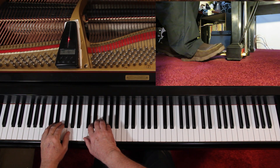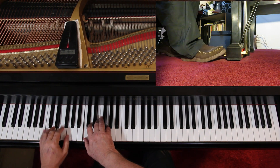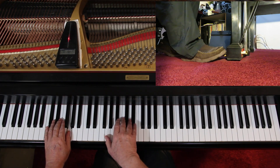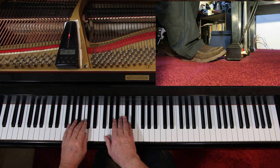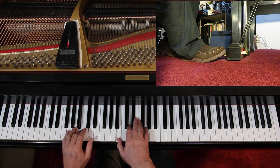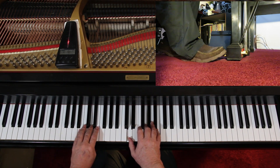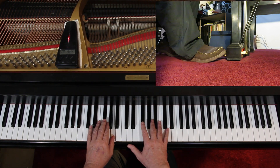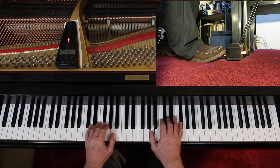One, two, three, four — ready, go. One, two, three, four.